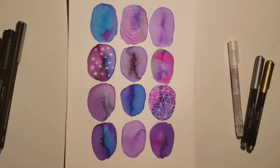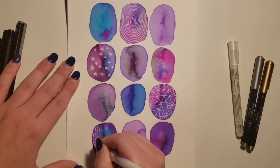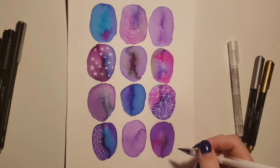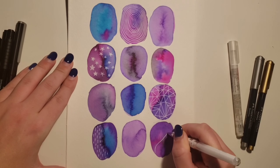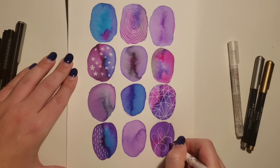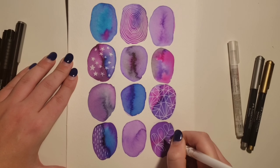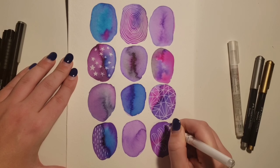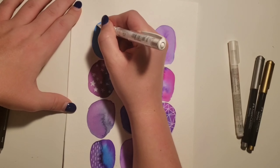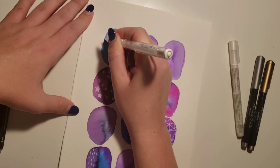If you're a perfectionist and this part stresses you out, I found a way to take some of the pressure off: paint several different papers of all of these ovals, so if you mess up on one, you have another chance. It just takes some of the pressure off so you can really let loose and have fun with your doodles. Here I'm drawing a little plant — you don't always have to doodle; you can draw objects, flowers, or even leave some blank. It's completely up to you.